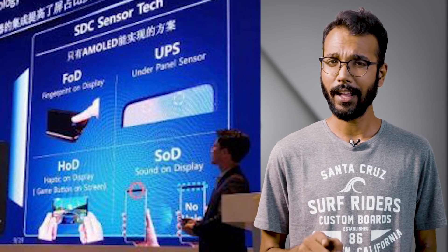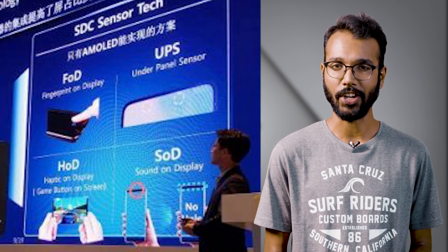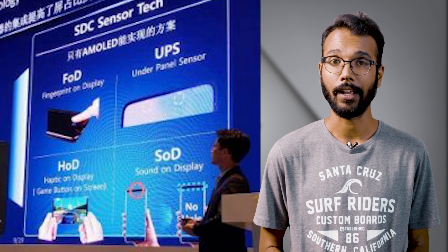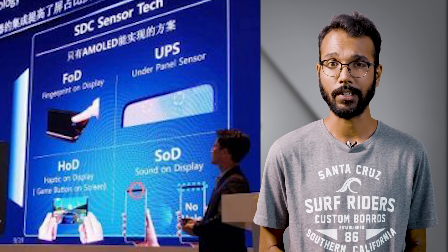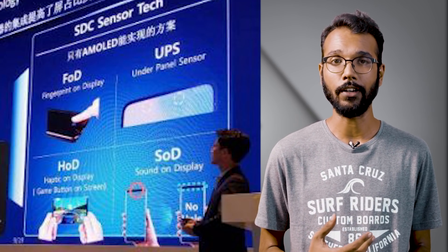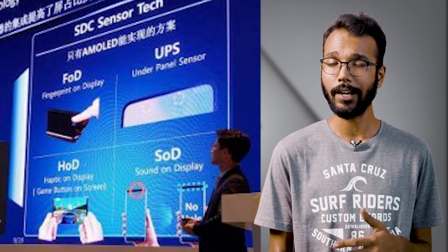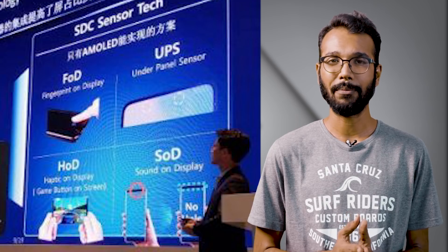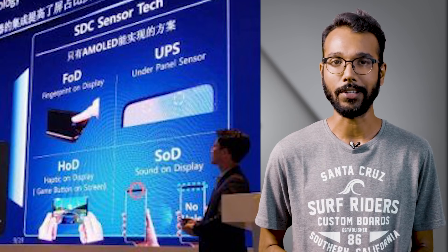Third, sound is also being addressed. It's going to be like conduction of sound throughout the glass panel. Under the panel there are going to be sound chambers where sound is generated, and you can just keep the phone on your ear and listen to the sound through the glass. That's like bone conduction, pretty much, and this is going to happen as a part of the new screen technology.